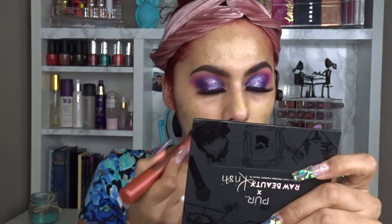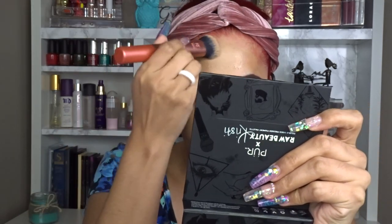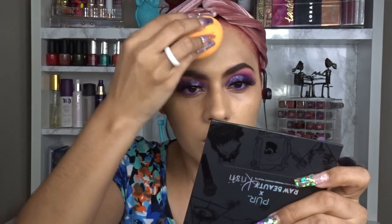Then I go in with two full-coverage foundations — I like mixing two colors because I live in Texas and my skin tone changes with tanning. Mixing lets me control the color without buying tons of products. I start applying with my Real Techniques brush from Walmart — love the rose gold color — and finish with a Real Techniques sponge. It sinks everything in and your skin looks flawless without looking dry or patchy.